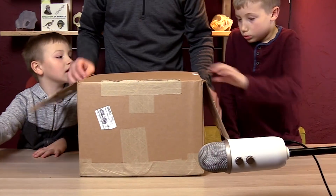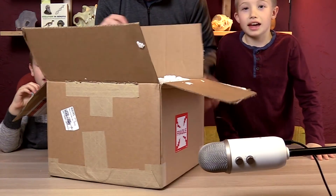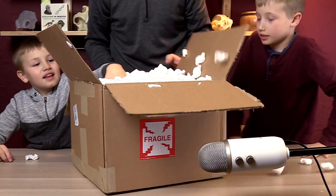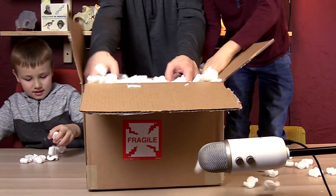All right, let's show the world. What do we got? We got a bunch of styrofoam. Come on, guys, dig into it — it's Christmas! It's just... come on, dude, you're making a mess in this place.